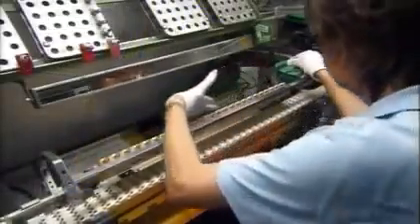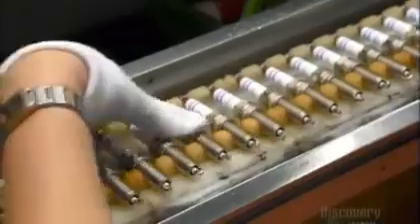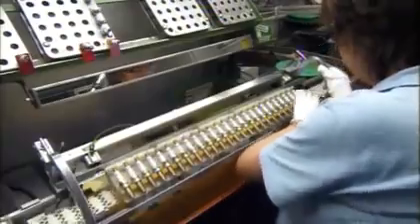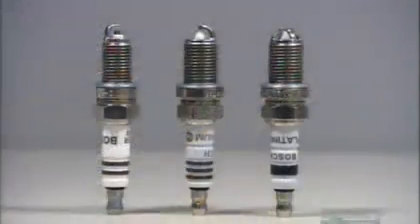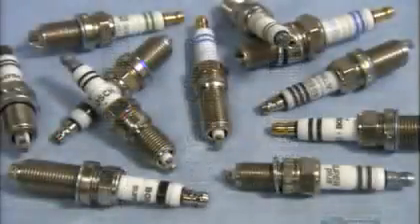It's time for an inspection. She looks for imperfections in the glaze, the inscription, and the nickel plating. She measures the space between the two electrodes before sending them over to the packaging department. And now, these spark plugs are ready to keep your engine firing on all cylinders.